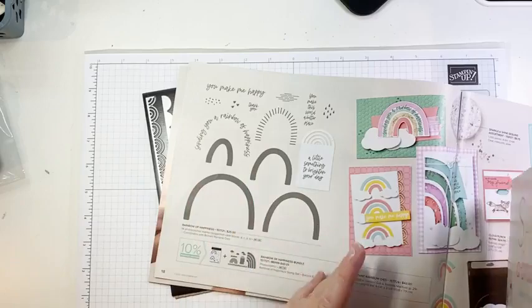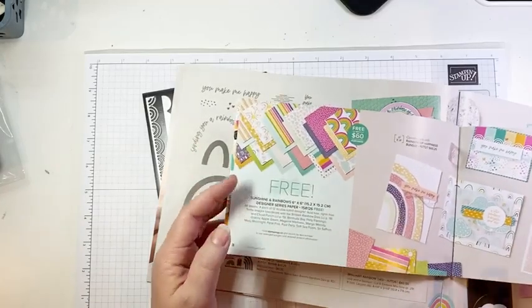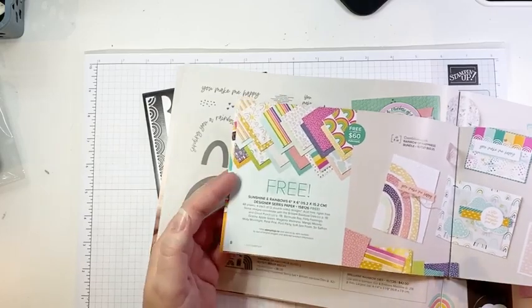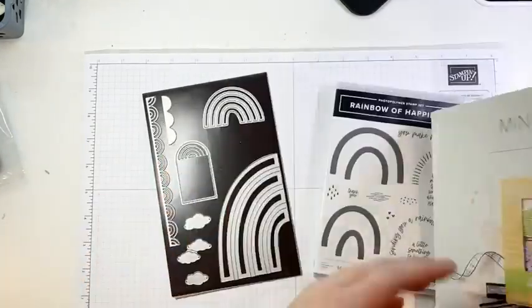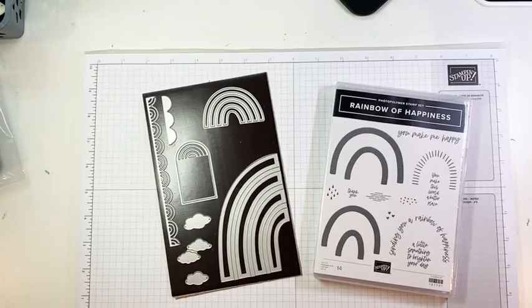I would suggest not holding off because, as I hope you are aware, we are having supply and inventory issues, as is the entire planet. I don't want you to be in a situation where you can't get this and then get your coordinating paper. Get that sooner than later — which is one of the reasons I'm featuring it this week, because I don't want you to miss out.